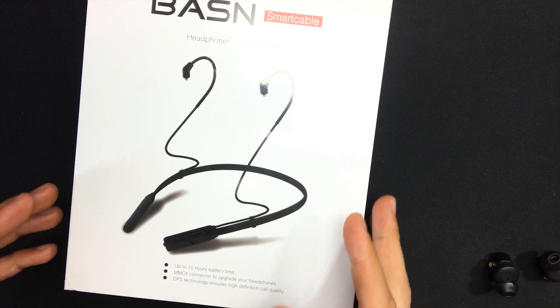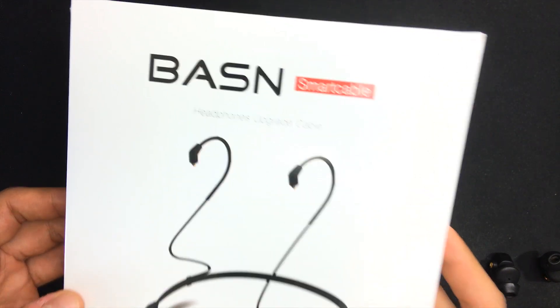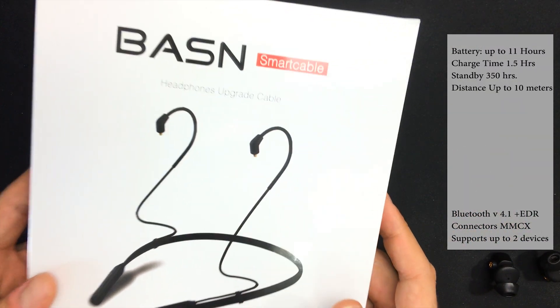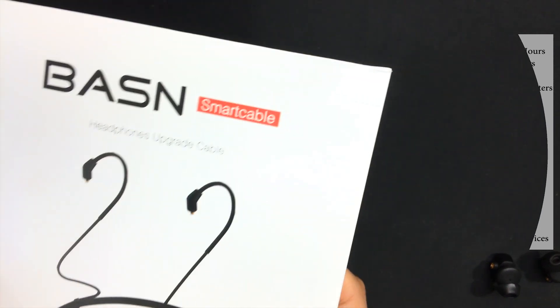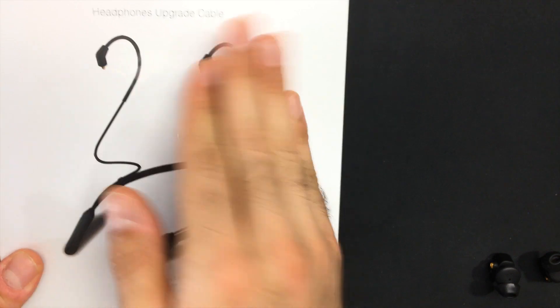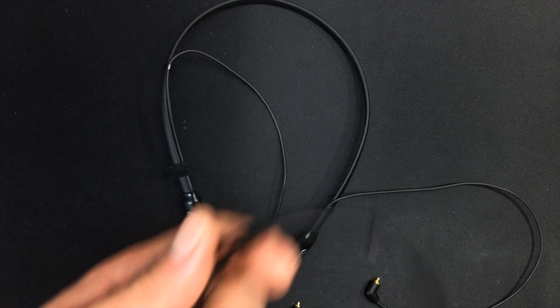Hey guys, welcome back to my channel. I have a quick video for you today. So I have this Basin Bluetooth adapter neckband — basically, if you have a pair of MMCX earphones, you can attach this neckband to the earphones and you have a pair of wireless earphones. Basin did send this out to me to review.